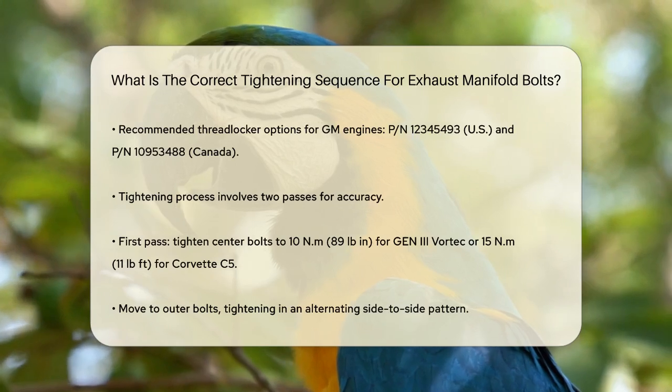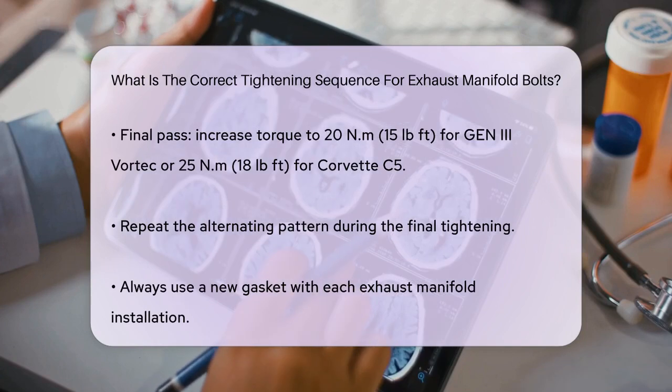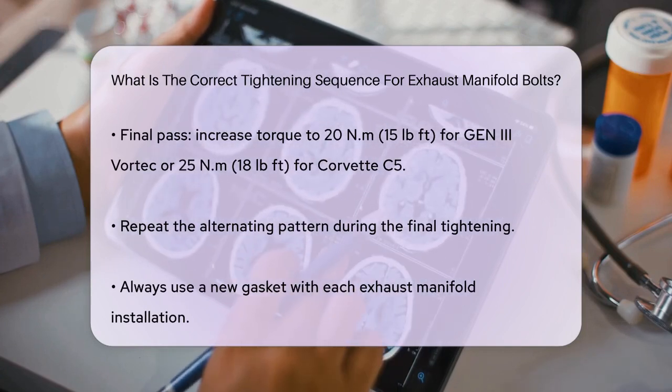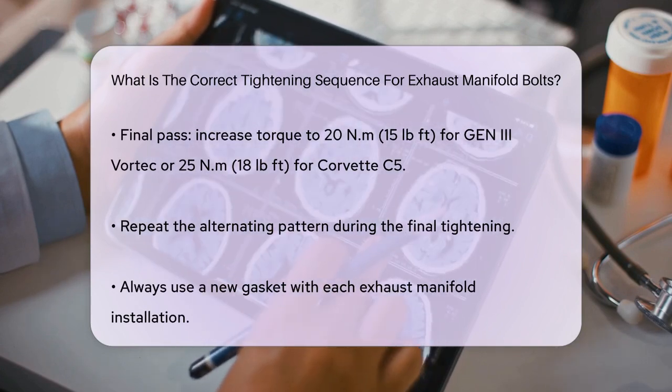After securing the center bolts, move on to the rest of the bolts. Tighten them in an alternating pattern from side to side, working your way towards the outside bolts. This pattern helps distribute the pressure evenly across the manifold.